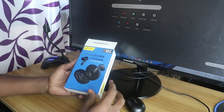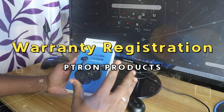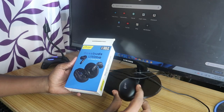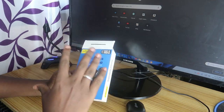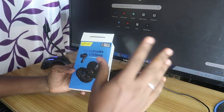Hey guys, welcome back to the channel. In this video we are going to see how to register warranty for P-drawn Base Buds Bluetooth wireless earbud products. I'm going to show you how to register P-drawn based products, whether it's a Bluetooth wireless earbud, earphones, smartwatch, smartband, or anything else.